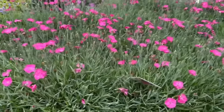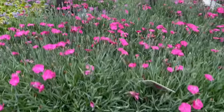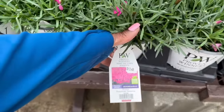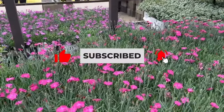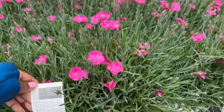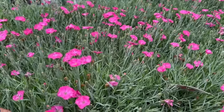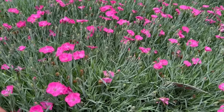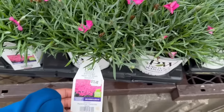And more Dianthus over here — these are more of a fuchsia color, and that one over there is more of a purple. This is the Paint the Town Magenta. Full sun, $13.48. All of these Proven Winners perennials are in a 2.5 quart size and they are all $13.48. It gets 6 to 8 inches tall. You want to space it 12 to 14 inches apart. Hardy in zones 4 to 9, to minus 30. It blooms early summer, re-bloomer, and early fall — the beautiful Paint the Town Magenta here at Lowe's.